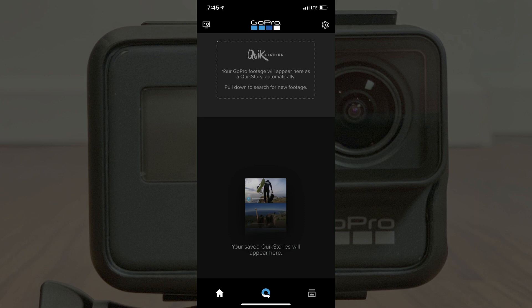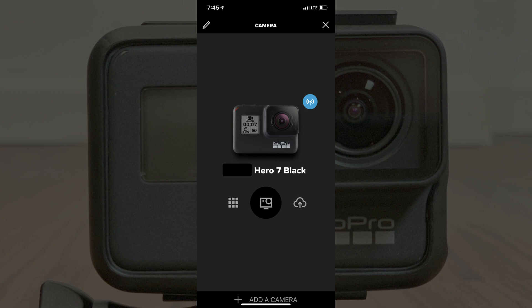Step 9. Tap the Camera icon in the upper left corner of the screen. The Camera icon is a silhouette that looks like the front of a GoPro. The Camera screen appears. Step 10. Tap the name of the GoPro Hero camera in the list that you want to connect to Wi-Fi.